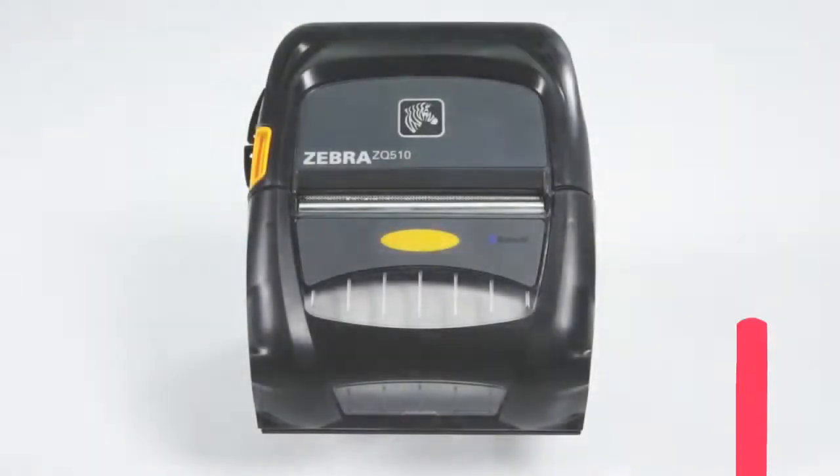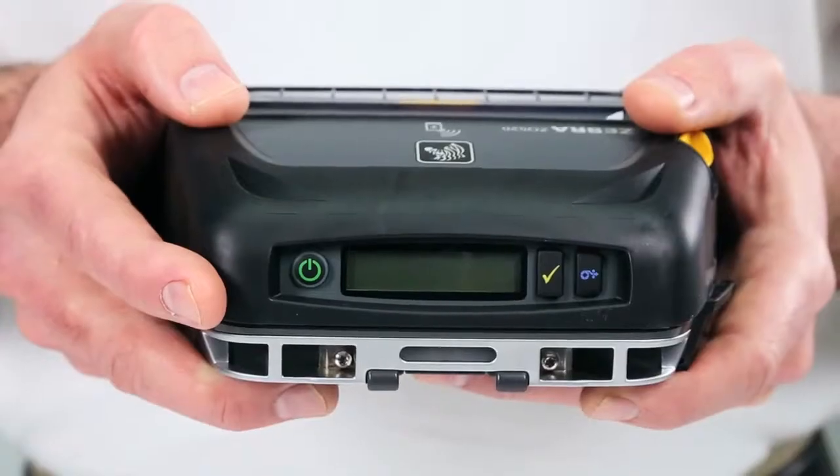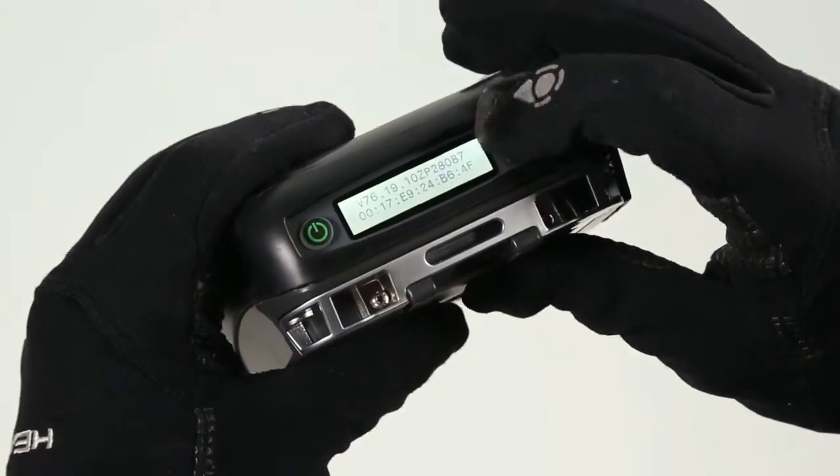Outside the four walls, you want your printers designed for intuitive, easy use. The ZQ500's user interface is so simply designed, only three buttons are needed to fully operate it, even while wearing gloves.